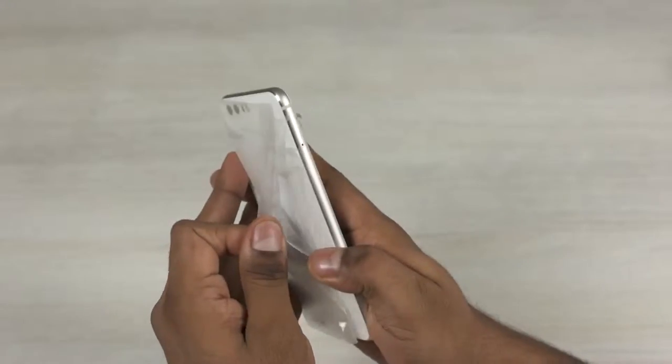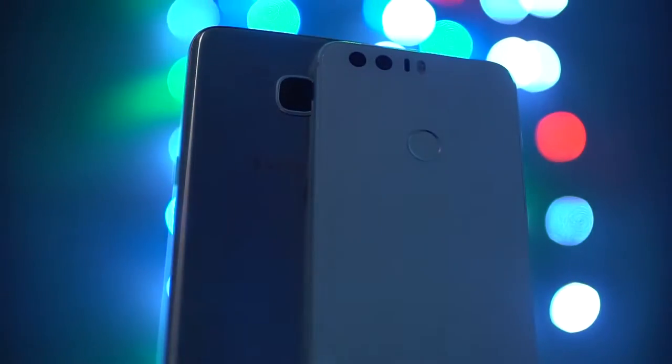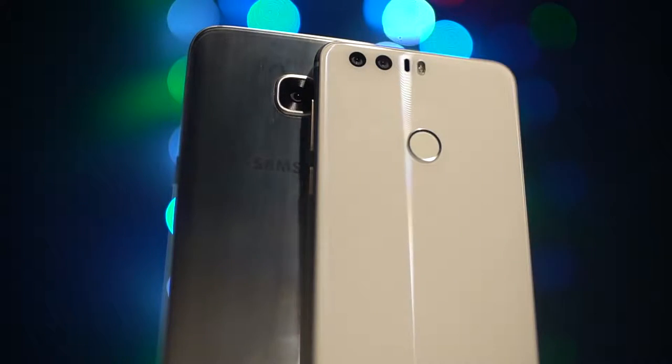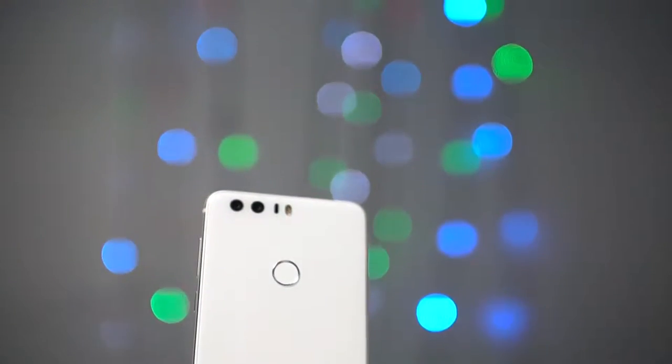Now let's get back to the Honor 8 and peel the plastic off. This phone feels quite light in hand. The overall looks do seem a little derivative, but the 7.5mm thickness and 153 gram weight feels nice. We've got a glass back here — Gorilla Glass 3 to be precise — and here's where you find the Honor logo, a fingerprint scanner, the dual 12 megapixel rear cameras, a laser assist for autofocus, and a dual tone dual LED flash.